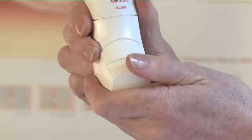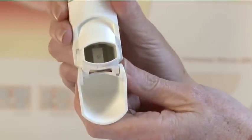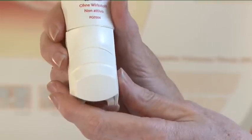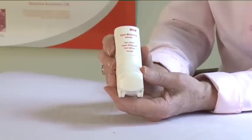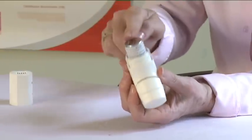Opening: To open the inhaler, pull down the cap which fits over the mouthpiece. Test spray the inhaler by firing two shots into the air before you use it for the first time, and also if you have not used it for a period of five days or more. To test spray your inhaler, unscrew the top of it so you can see a metal can inside.